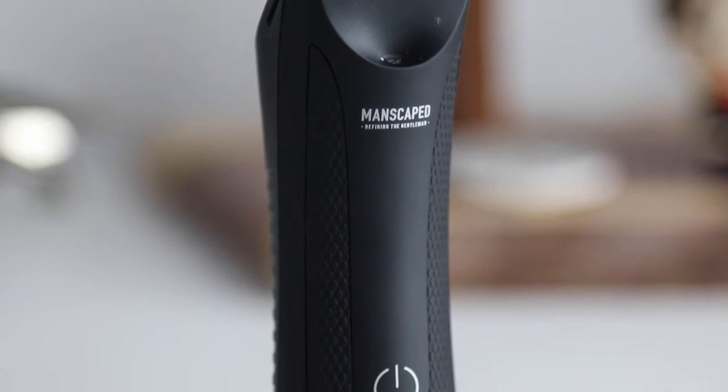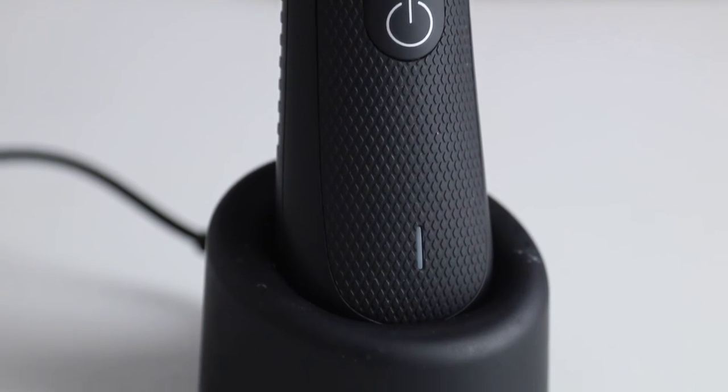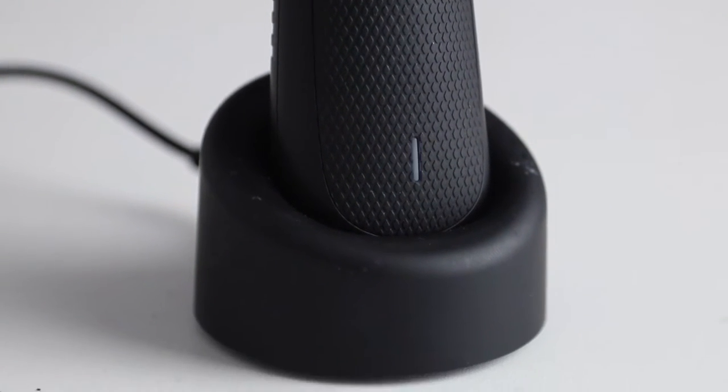The diamond textured non-slip grip, LED light and compact design definitely helps you navigate all your nooks and crannies miles better than any other trimmer out there that I could find.